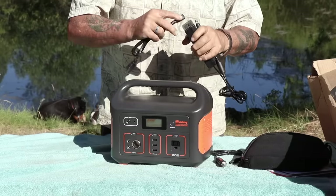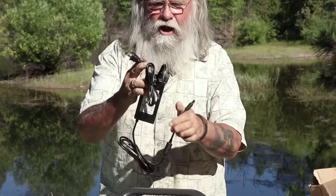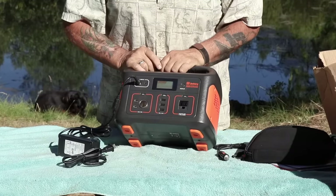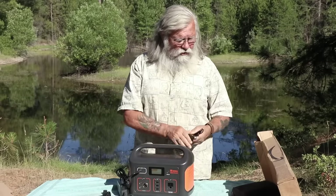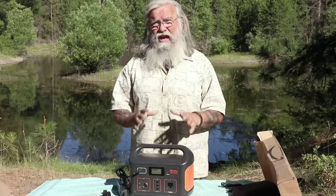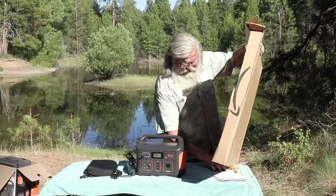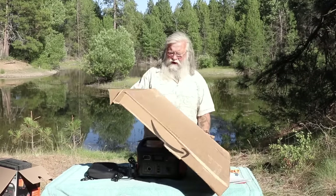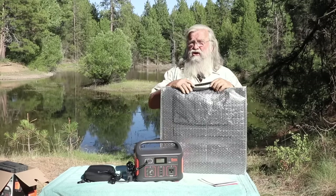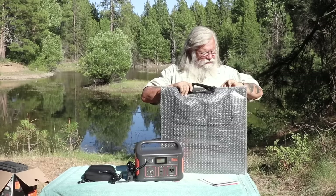You can also charge it off the wall at home — just plug it into any wall outlet in an RV park, your house, or a friend's house. The big thing is you really want to charge it off solar. They make a solar panel that works exactly with this. They sent me a 100-watt solar panel, which is $350. Combined with the $500 unit, you're looking at $850 for a complete 100-watt lithium system.